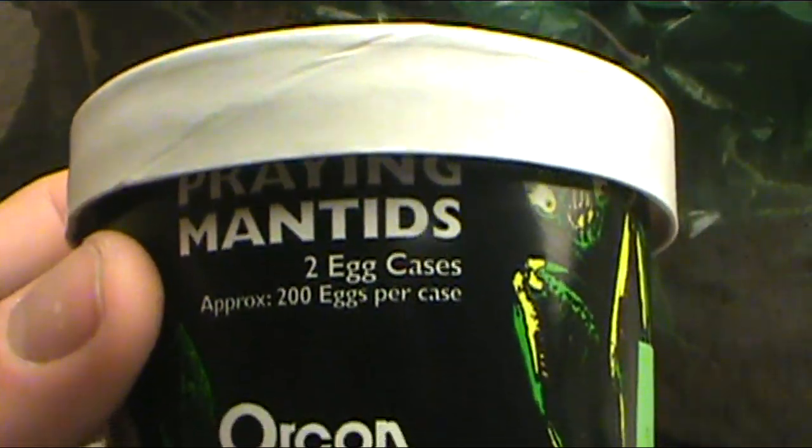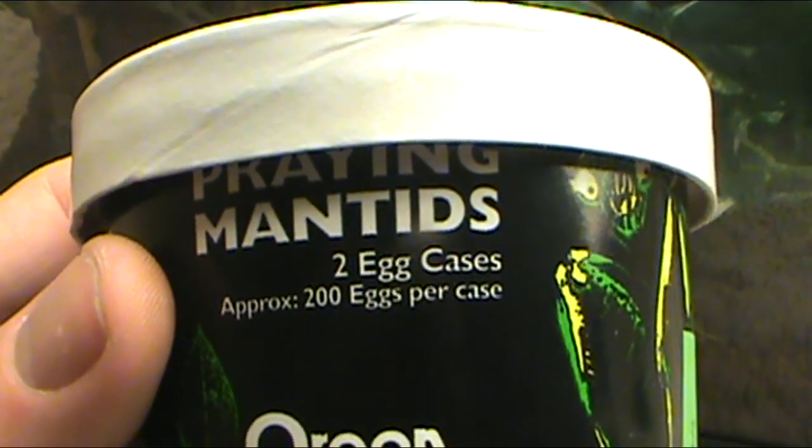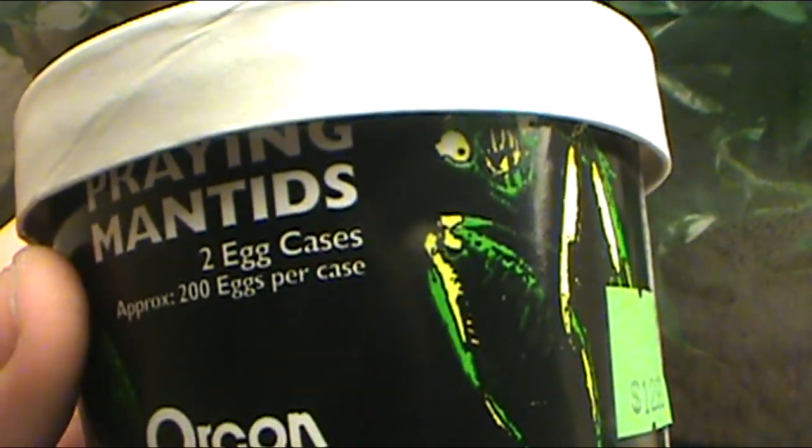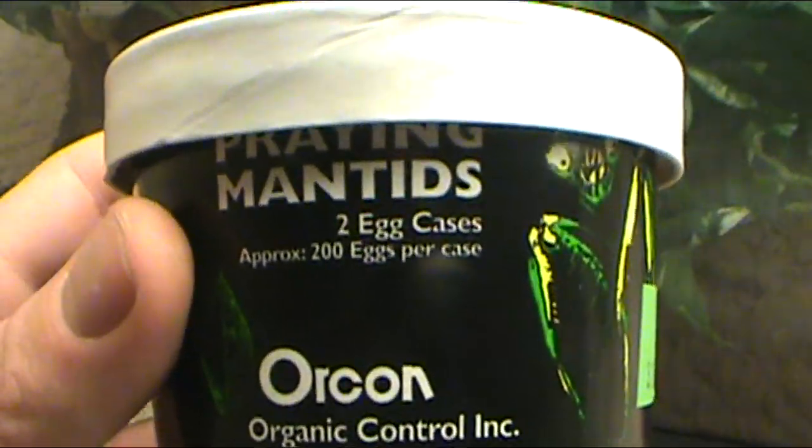Praying mantis are very — they like their space. They don't like being messed with and they tend to eat each other, cannibalize, everything like that. So you can only really expect to get a couple out of the whole thing. But if you leave them in the same tank, you can almost rest assured that a couple weeks go by, you're going to have one praying mantis left.